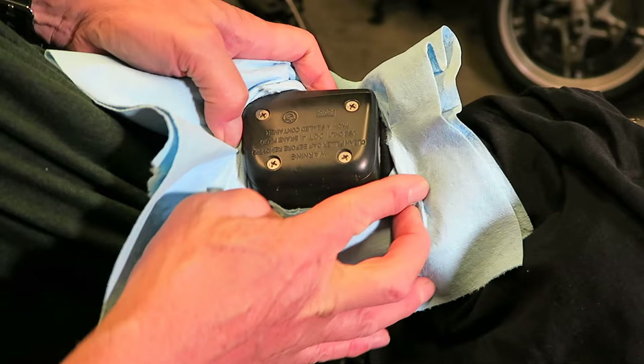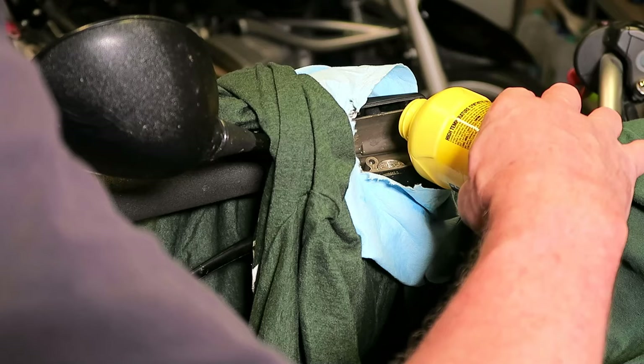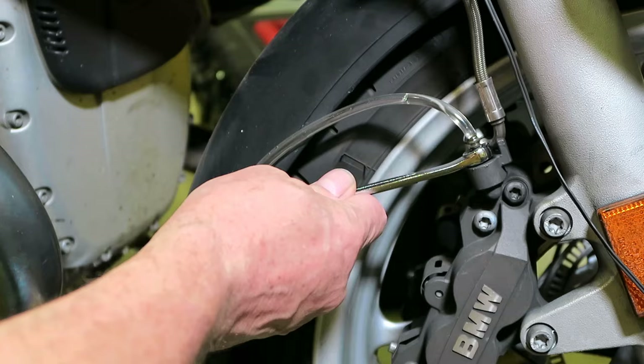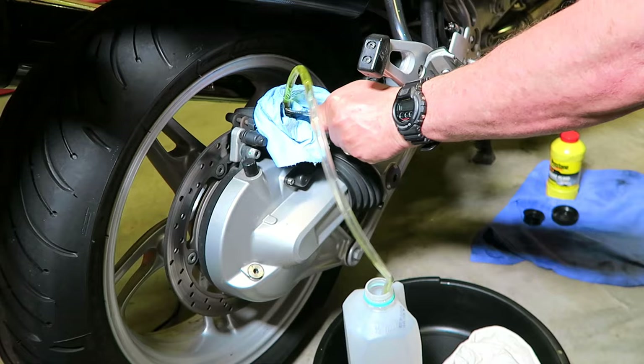Now my least favorite maintenance job: bleeding the brakes, front and rear, with some new DOT4 brake fluid. I don't get into specifics here — if you're interested, there are a bunch of well-made YouTube videos that explain the process. Just make sure you get all of the air bubbles out of the lines and get a good feel at the levers with some firm braking pressure.